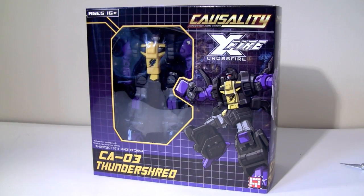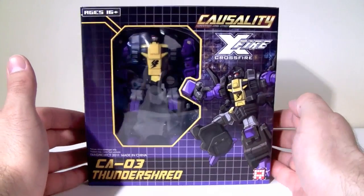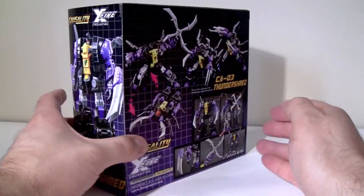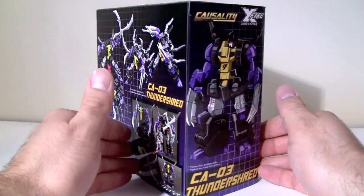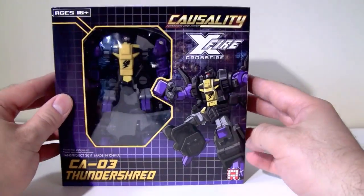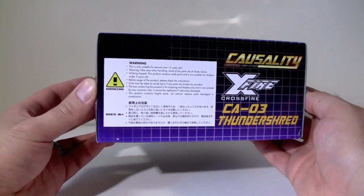The box itself is a little bit bigger than a deluxe class figure, and it features nice Decepticon purple with a G1 grid format. It shows the figure in all his poses and alt mode. Up top there's some really nice art — the same art that appears on the front of the figure. On the bottom there's just a standard warning.